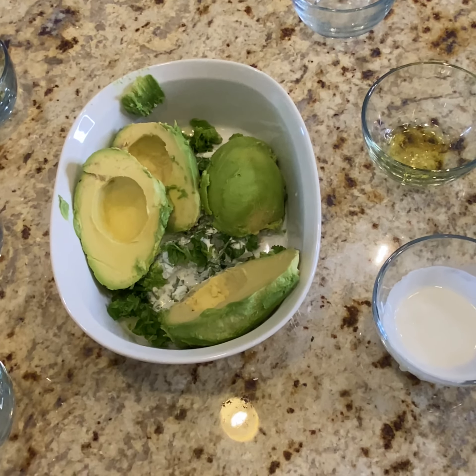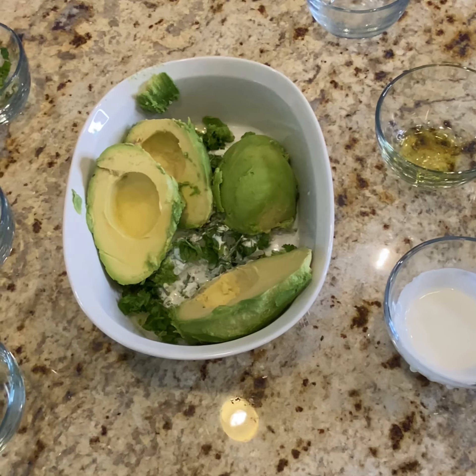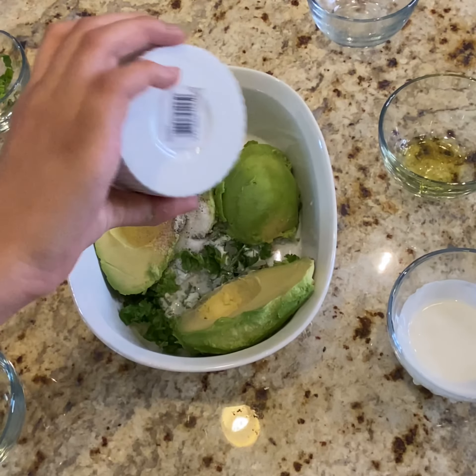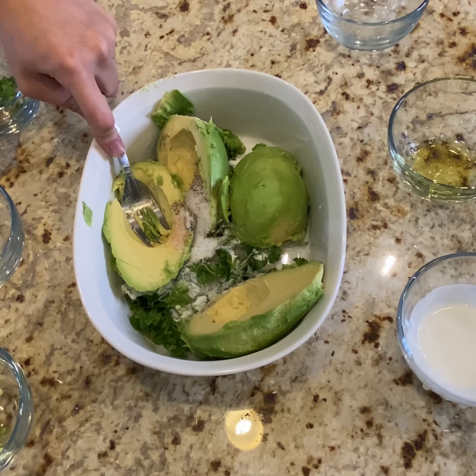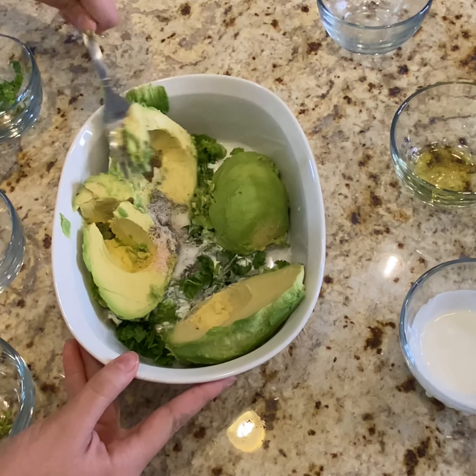And then we have the salt, the pepper, and the garlic going in. And now Natalie is going to smash the avocados and mix everything together.